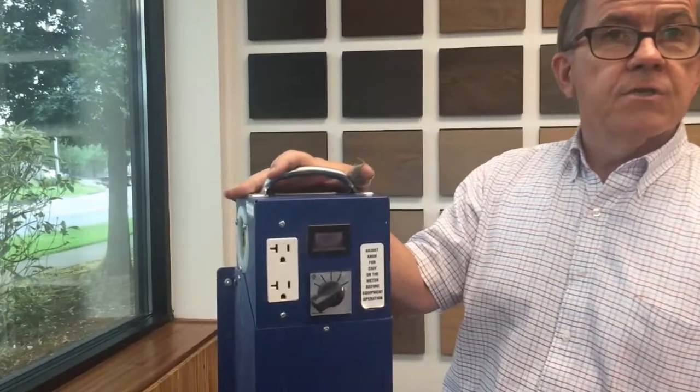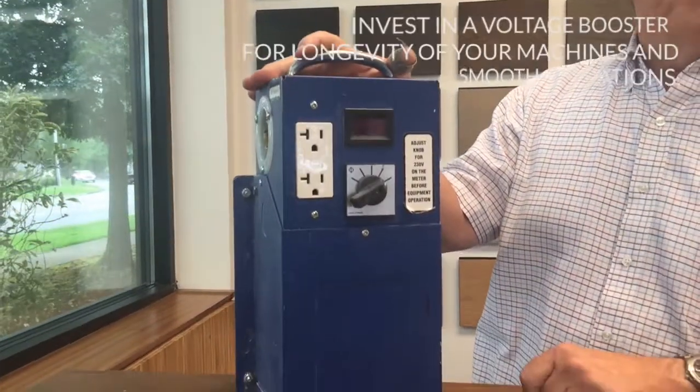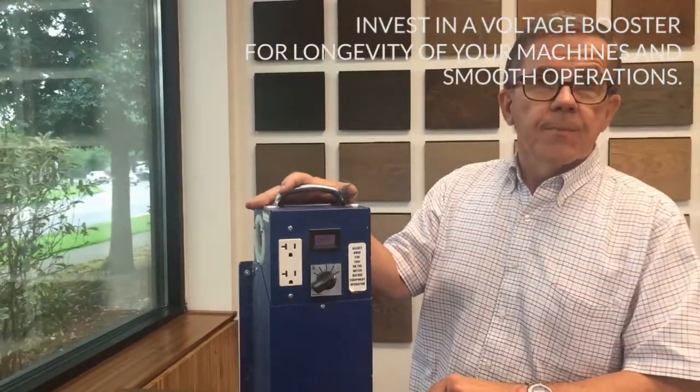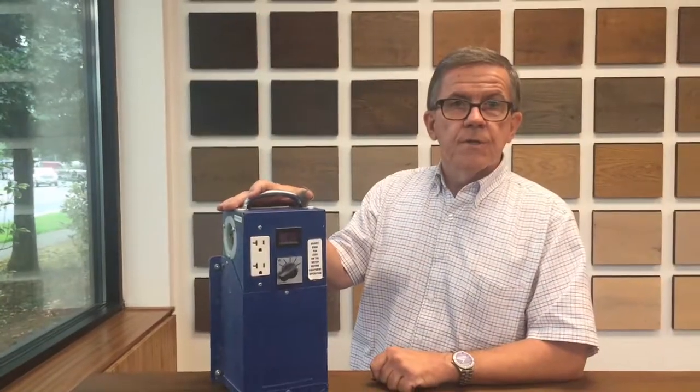Investment in a simple device like this to control the voltage going to your machine and keeping that voltage at the proper level is really critical for good operations and for long-term longevity of your machinery.